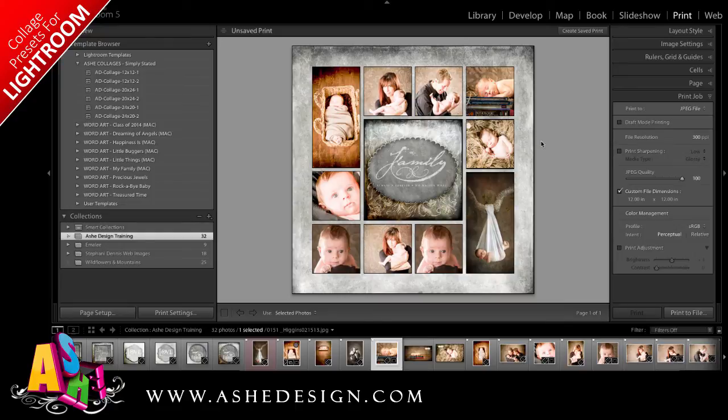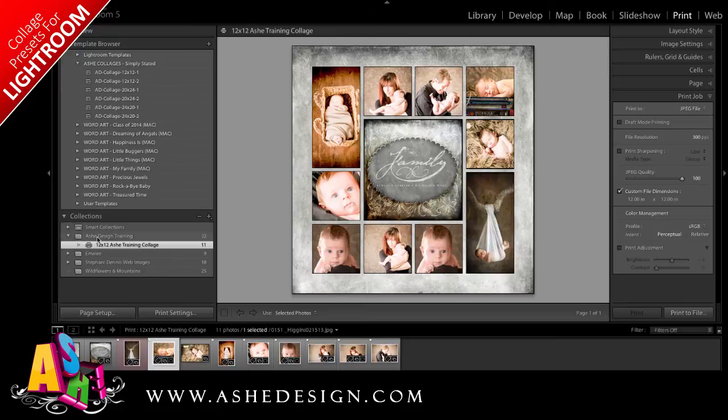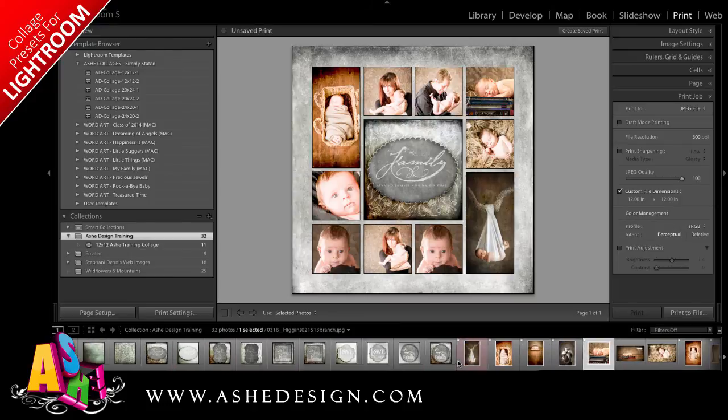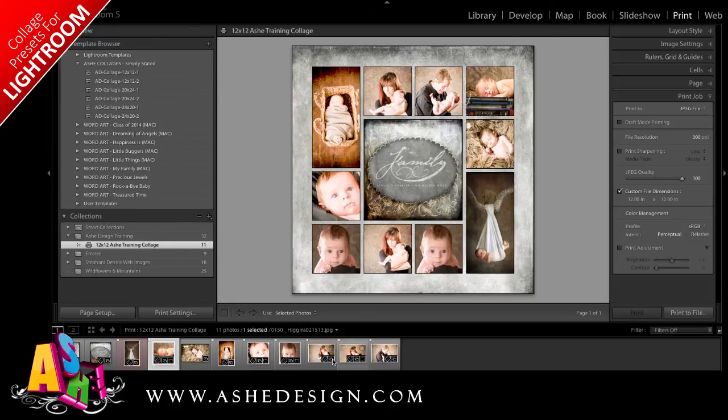Our last step is to save the file. We can save it two ways. First is to save it with our collection — just click Create Saved Print. Then select a name for your file and tell it where you'd like to save it. I want to save it in my Ash Design Training folder, and you might want to be pretty specific with your name. Choose Include Only Used Photos and click Create. Now in my Collections, you can see not only do I have my original Ash Design Training folder with all the images I put into the collection, I also have this print piece underneath that has 11 images — only the images I used — and it has saved a copy for me to come back to later.